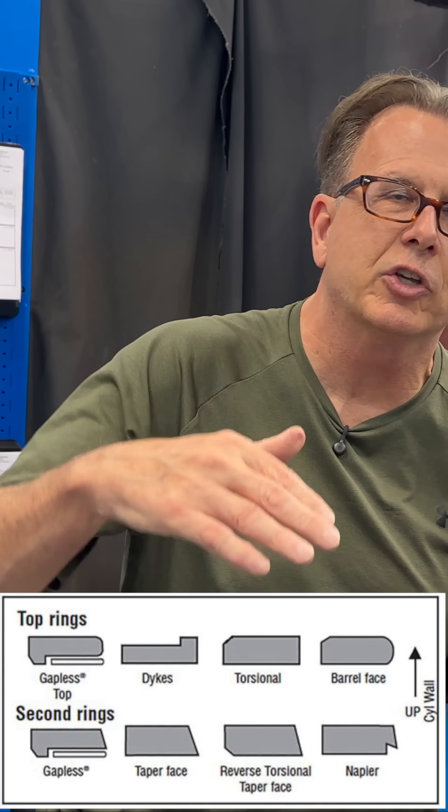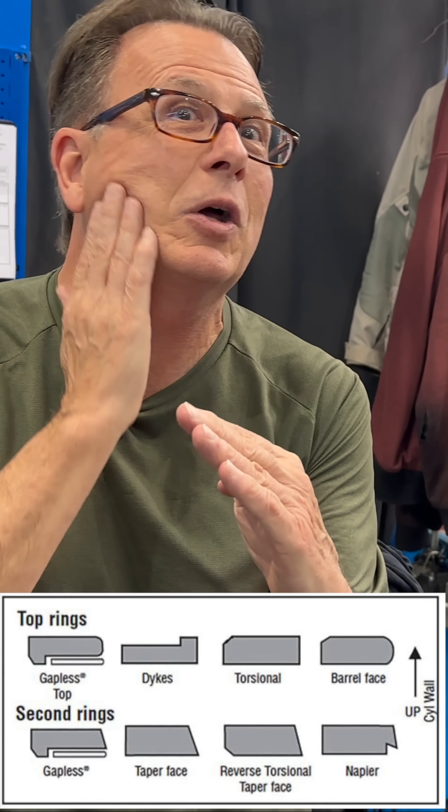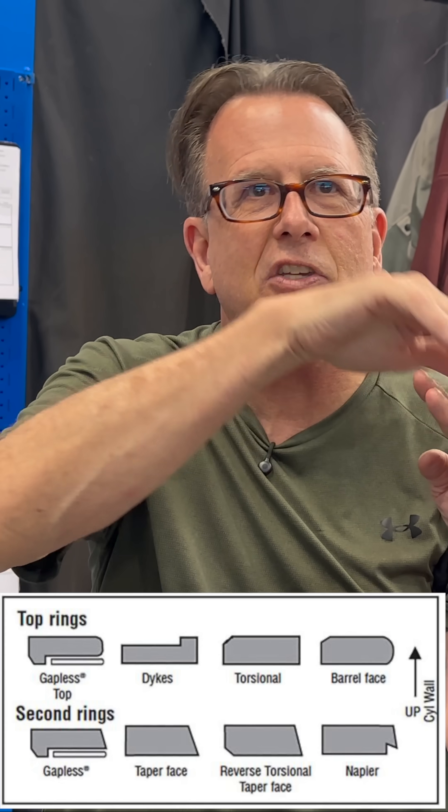The second ring's primary job is as an oil scraper. Granted, it does hold compression, but it's primarily an oil scraper. So it's going to have a tapered face — like a scraper, like the razors that we use to shave our faces. Some of them are Napier; they have a little hook cut out in the bottom, but they're still a tapered face. They're angled.